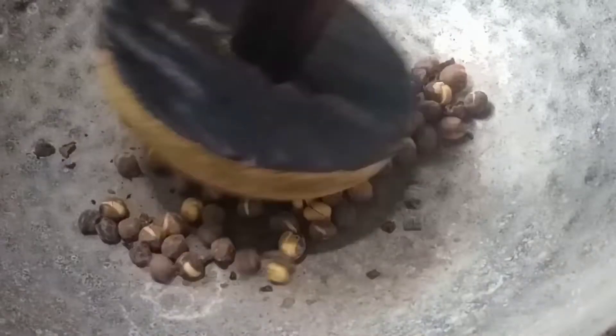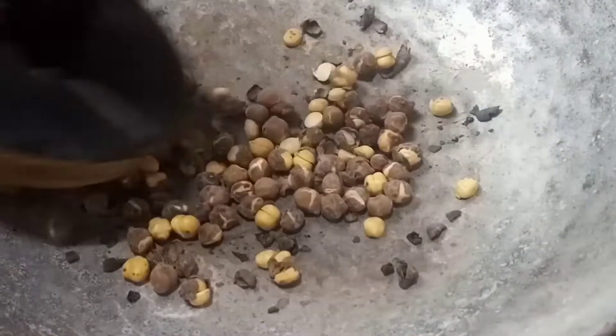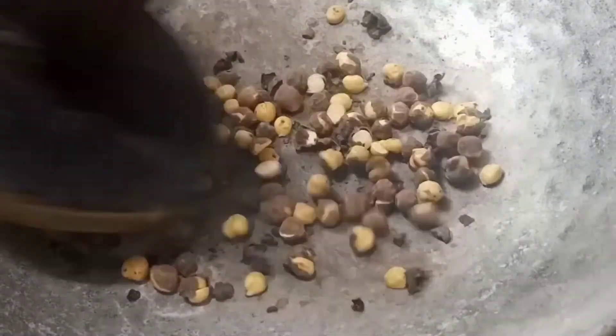Mix it in 1, 2, 3. Remember to mix it with salt to the rice. To cook, you can eat good.